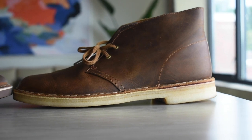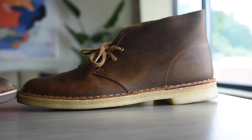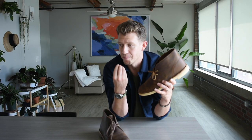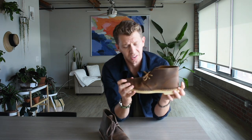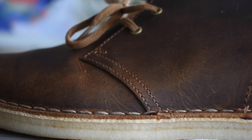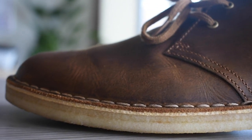Looking at the Desert Boot, you have this rich pull-up leather. Pull-up leather is tightly packed with oils and waxes, so you don't really need to put much maintenance or care into it — it's gonna stay self-moisturized, it's not gonna crack, and it's also really flexible; it doesn't get weird creases. It looks really rich and it's quite water-resistant too. It's very comfortable on the feet, and since it only has two eyelets, you can just slip your whole foot in without even untying it, which is really rare for a boot.